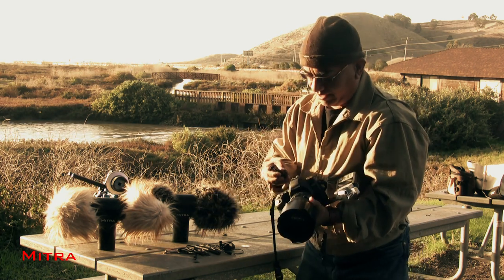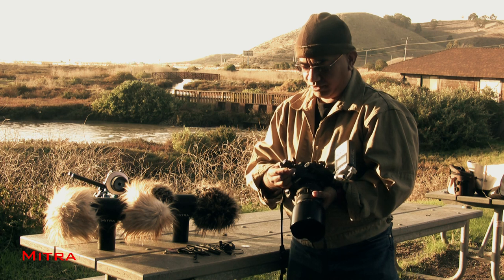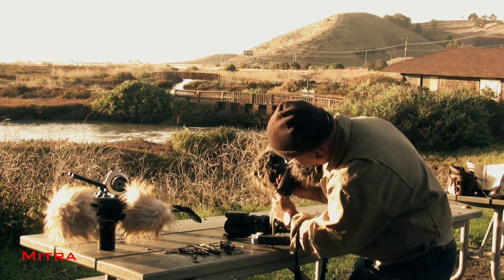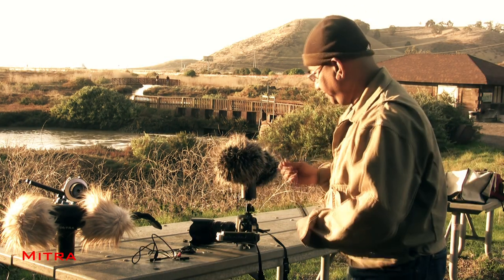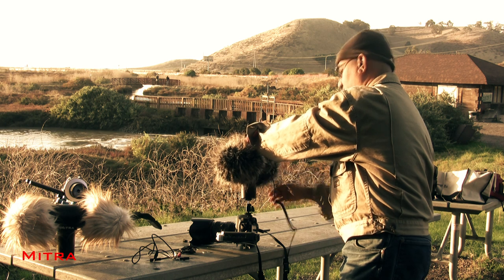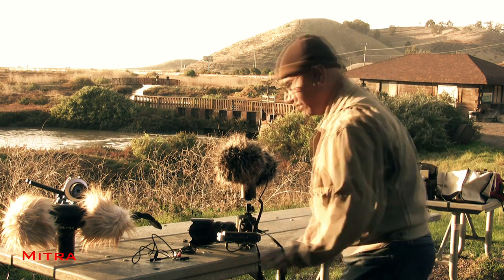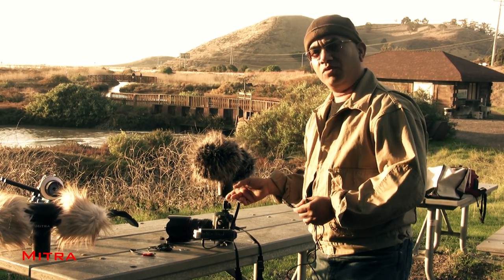I also have to mount the 3D Mic on the top of the DSLR, and I will do this with the ball mount. Now let me start wiring it up. I am using the stereo phono cable to connect the 3D Mic Pro output to the microphone input of my digital recorder, which in this case is located at the bottom of the recorder. Next, I will connect my camera's microphone input to the headphone output of the recorder.